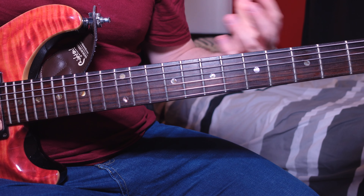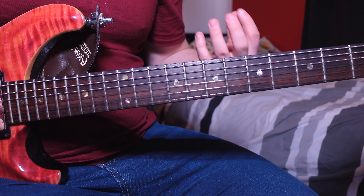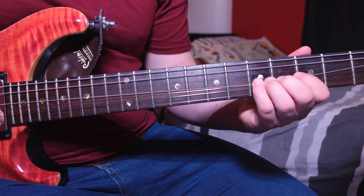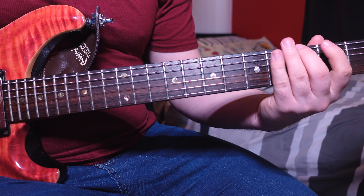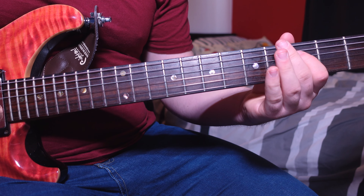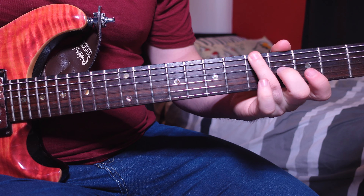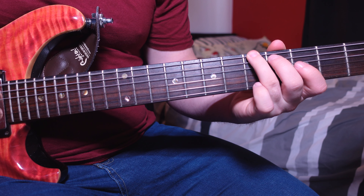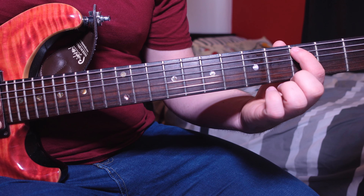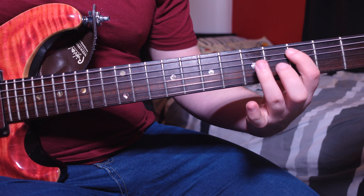It's really important you learn this end riff of the chorus because in the solo we actually play it multiple times again. For the solo, I recommend using your third finger on the fifth fret of the low E — play it three times in time with a gap — then go to the third fret A with your first finger, then go to the fifth fret D.